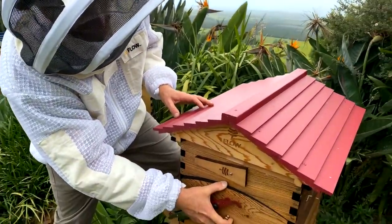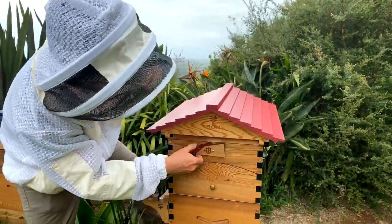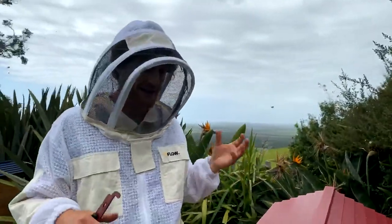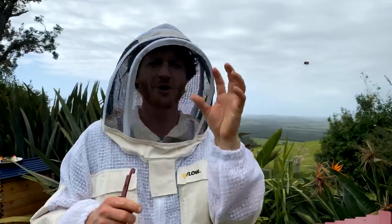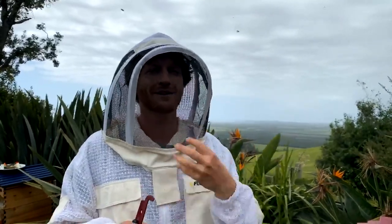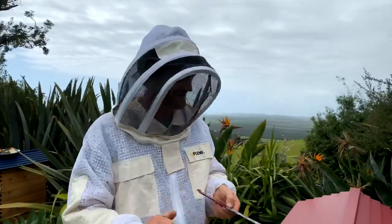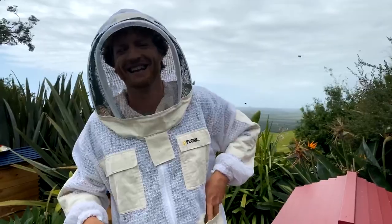Some people have mentioned that when they're smoking the hive and then go to eat the honeycomb, it tastes quite smoky. Yes, that's right. I did mention: don't do too much smoke, because especially if you've got open honeycomb cells that aren't capped yet, a lot of flavour will get into the honey. And while smoky honey is kind of a delicacy, it might not be the flavour you're after — or it could enhance a smoky flavour.